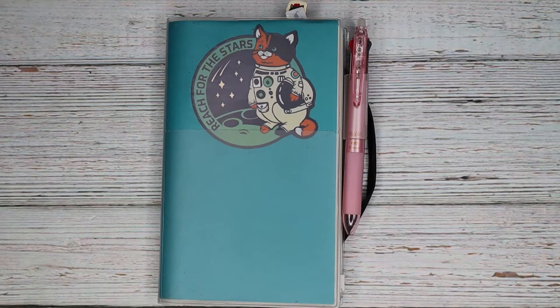Hey guys, welcome back to my channel. I am back to do my very first plan with me video for 2022. If you're interested in where I've been and what's been going on, I cover a little bit of that in my planner lineup for 2022, which should be uploaded to the channel.